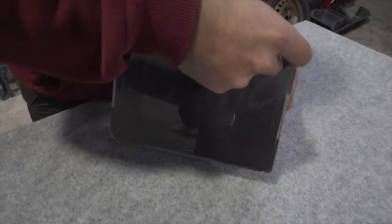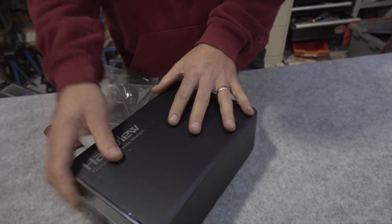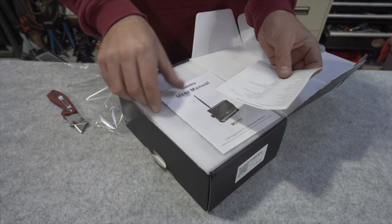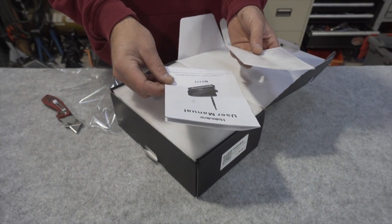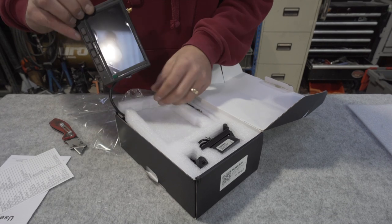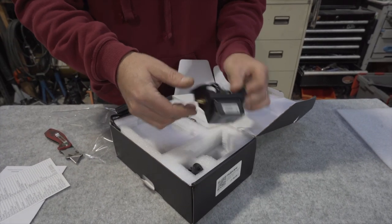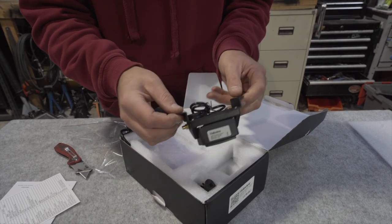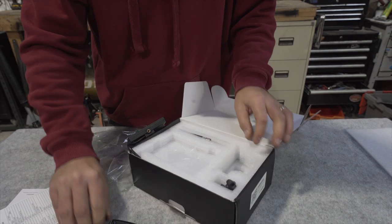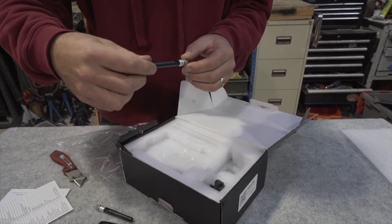Really nice box on it. First thing we're seeing is the user manual for the MC5111, packaged really nicely. So the first thing we've got here is a rather tasty little screen with a couple of control buttons on the front, and the actual wireless reversing camera — a really sturdy piece of kit, nicely coated as well.